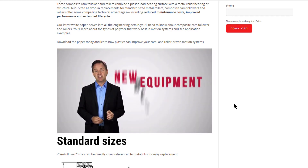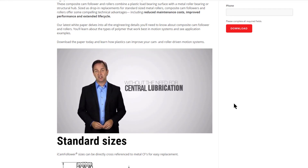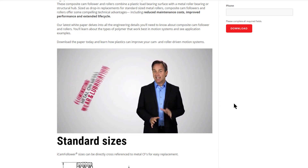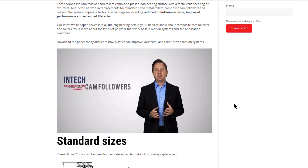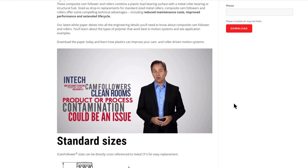It also allows new equipment to be designed and built without the need for central lubrication systems. By eliminating metal on metal wear and lubrication, INTEK Cam Followers can be used in clean rooms or in applications where product or process contamination from conventional cams could be an issue.